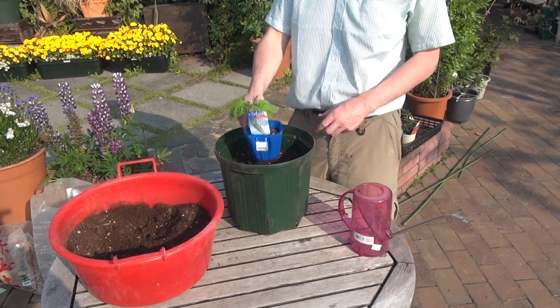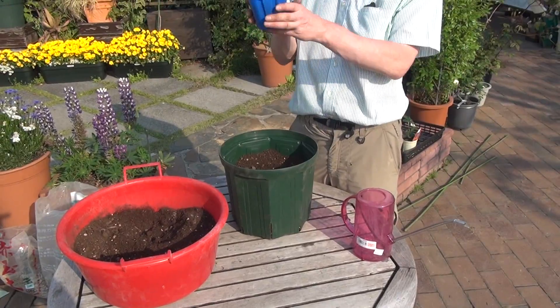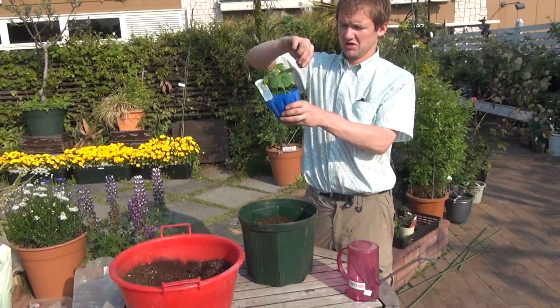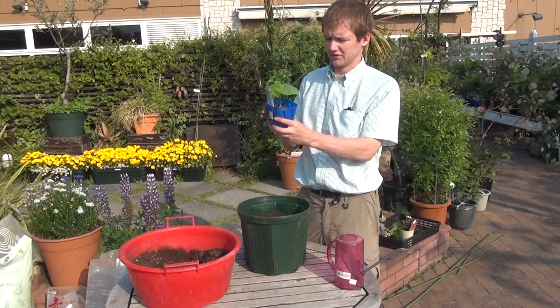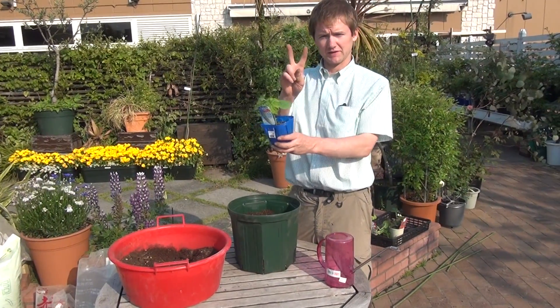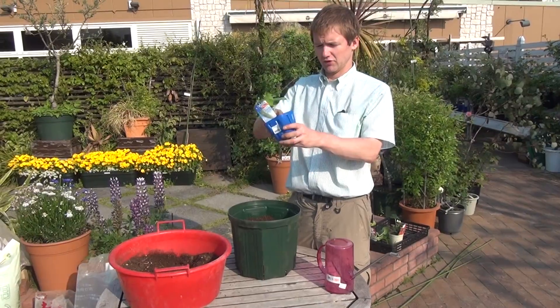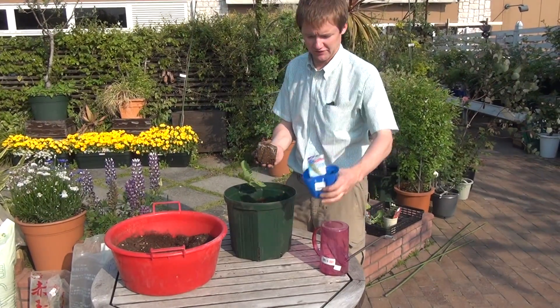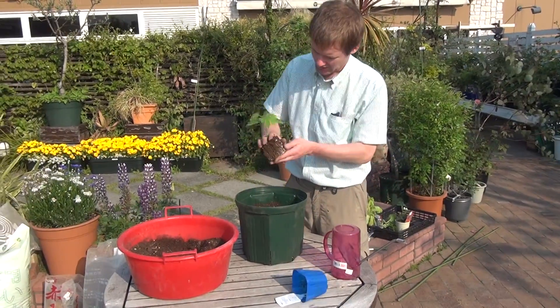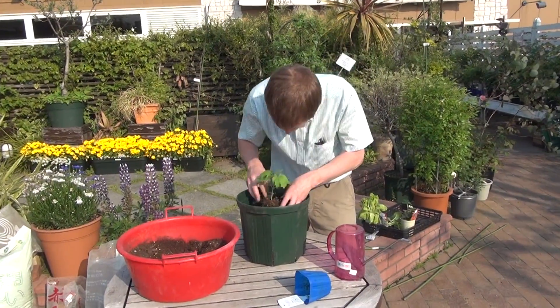That looks good. First, we take our plant and we loosen them up. We never pull plants out of their pot — they don't like that. We loosen them up. Make a peace sign like this, put it around the plant, and slide them out just like that. And introduce them to their new home.